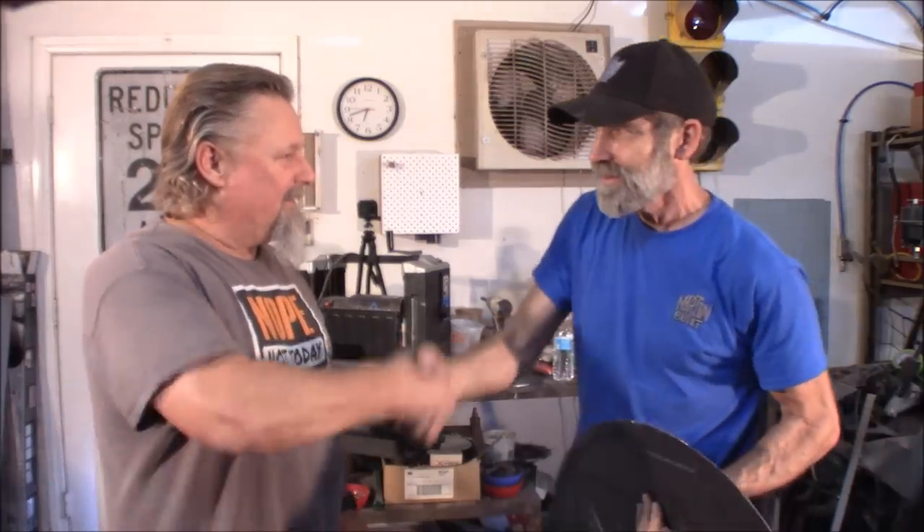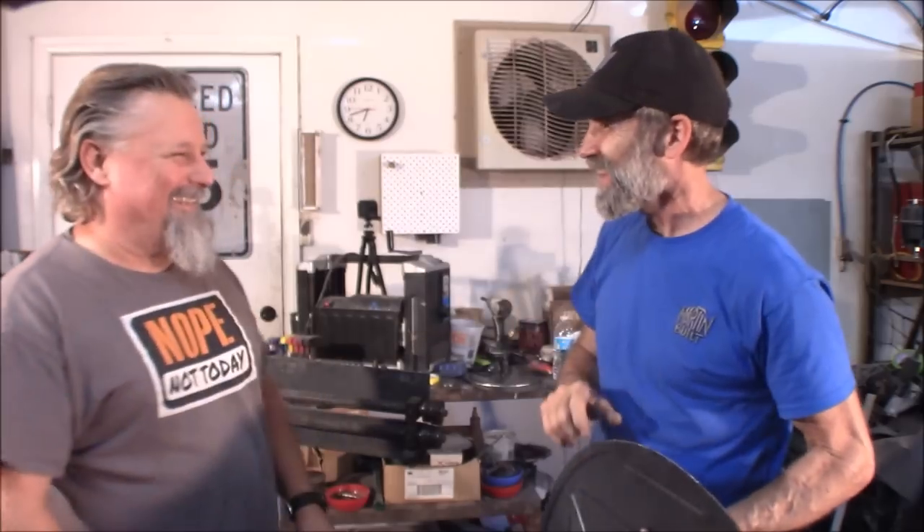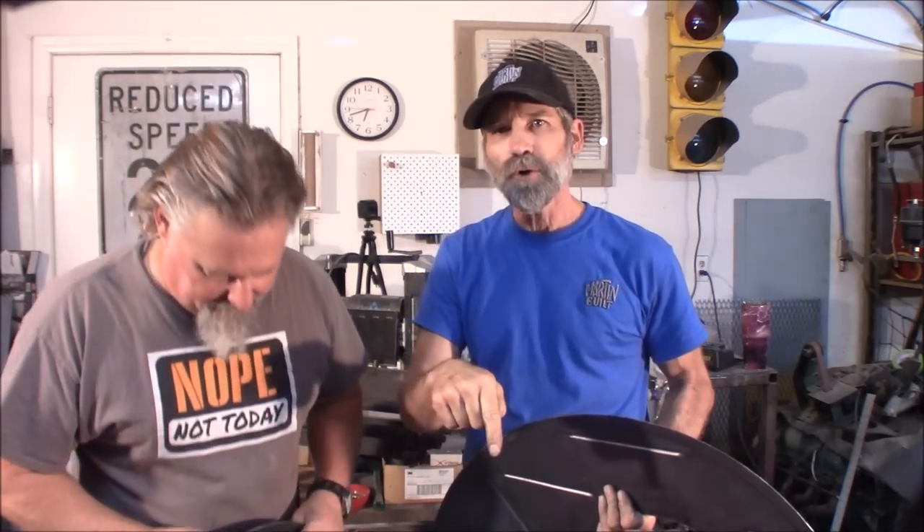Thank you so much, Rick, for helping out. No problem. Glad I could be of service. That'd be your apprentice. And just remember, check out his channel - I'll have that link right up here and down in the description below. Show him some love and please subscribe to his channel. Thank you so much.